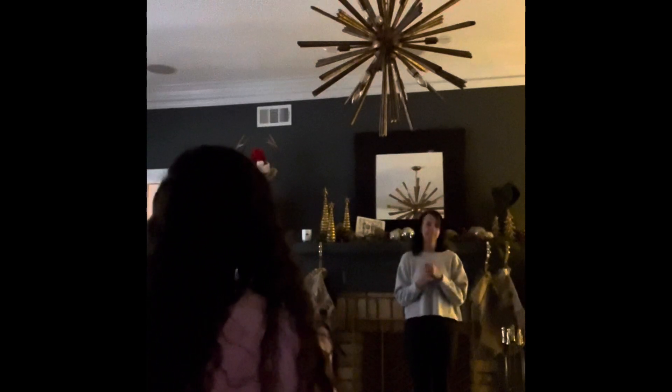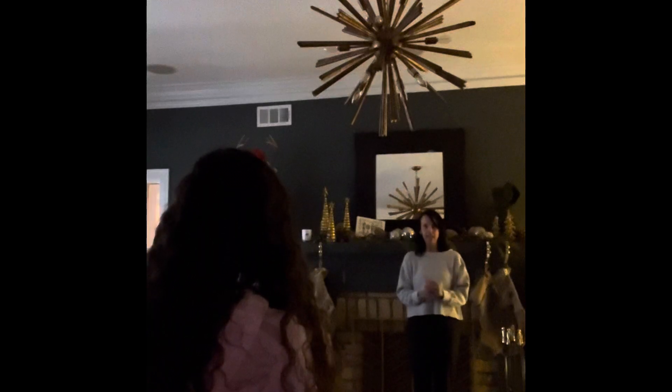Bump your shutter speed down to 1/160th. Okay, and take a picture of me and all of our family.